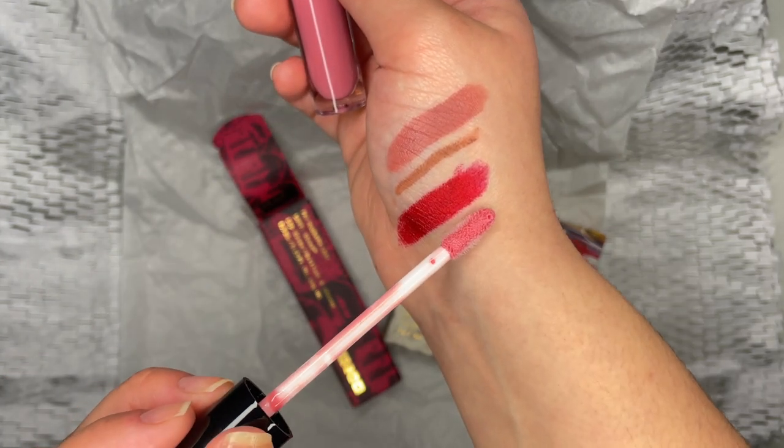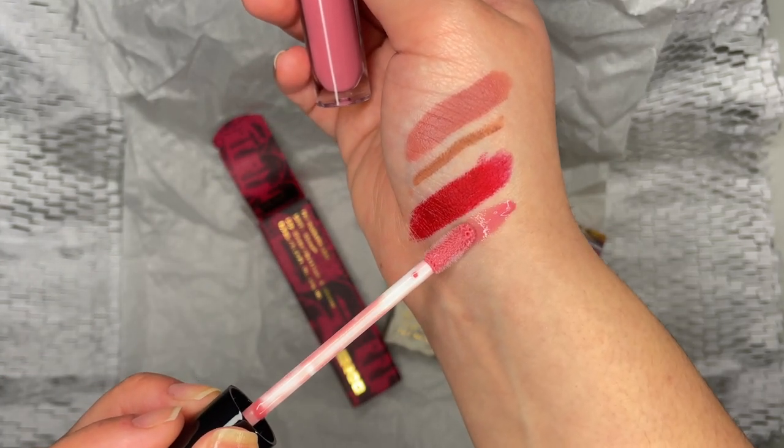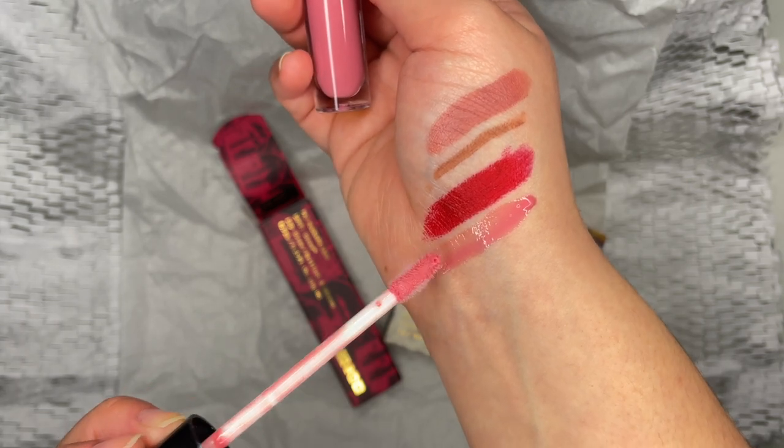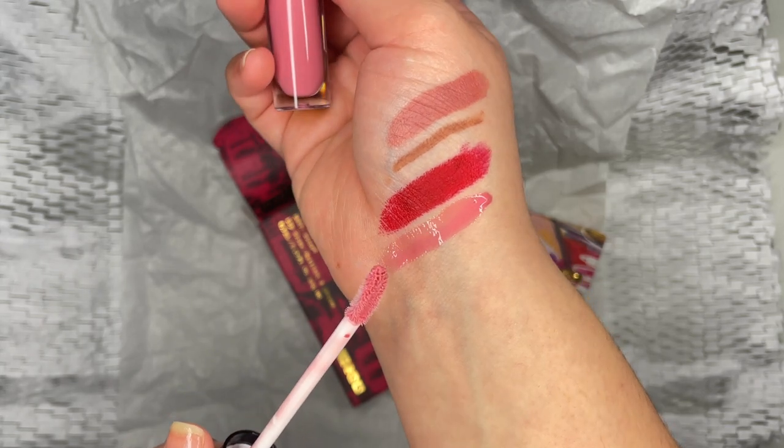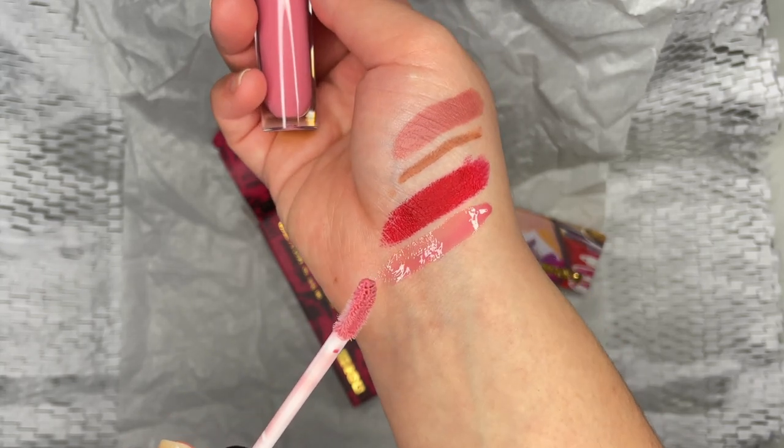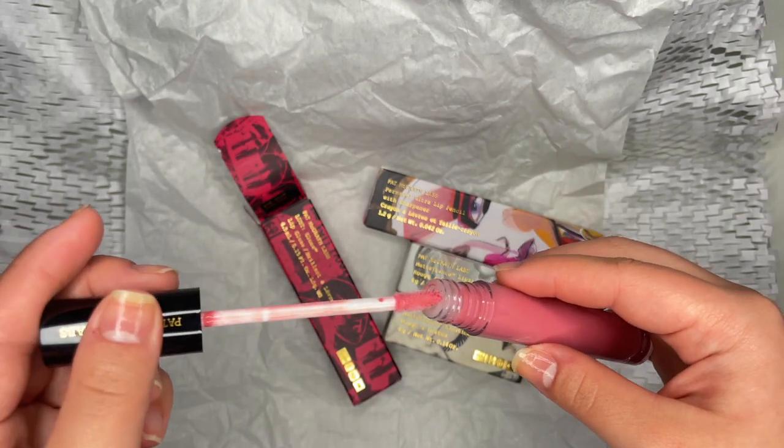I loved the shade. The formula and the color reminded me of the Dior Addict lipstick. The applicator was fluffy but firm when applying, ensuring a neat application.